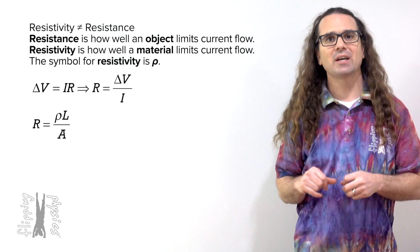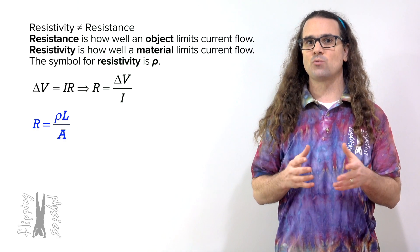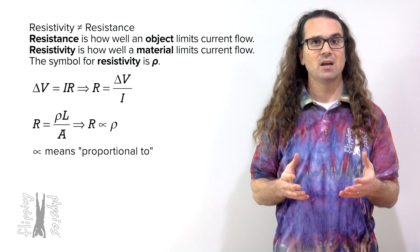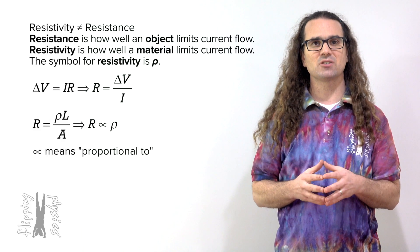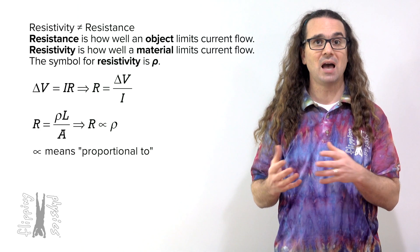Let's take a moment to look at the equation which relates resistivity to resistance. Notice that resistance is directly proportional to the resistivity of the material which makes up the resistor — that makes sense because resistivity is the measure of a material's resistance to current flow. A higher resistivity then clearly means the resistance of the object will be higher.